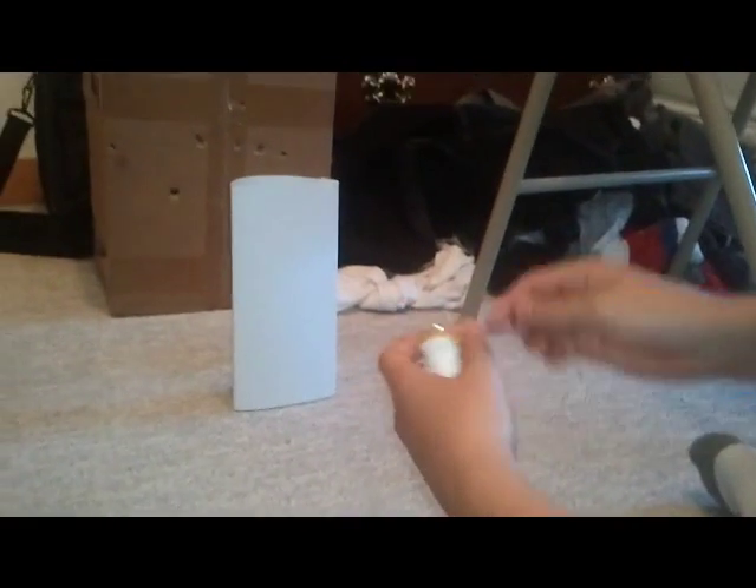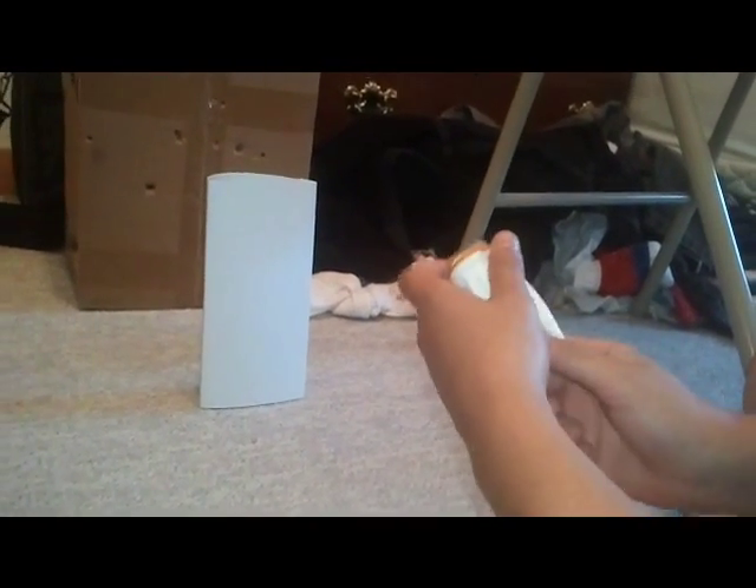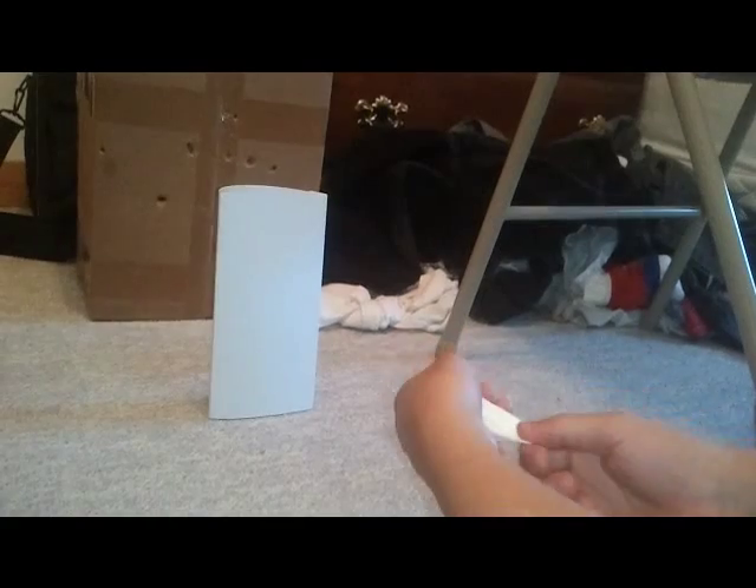I'm going to shoot right now. Just take the cap off, put the BB in, and there you go. It went through all three sides — that's three plus three — so that's six sheets of paper it went through.